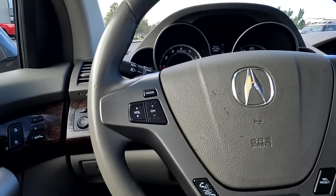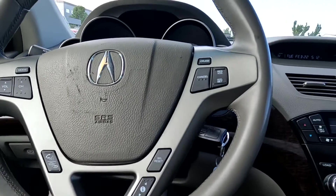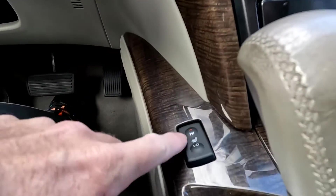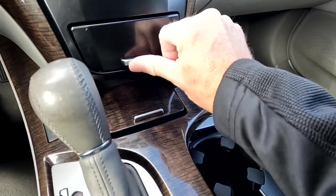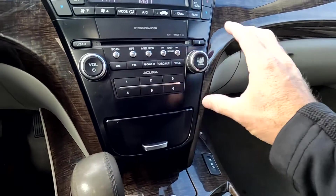That sounds good, so we'll go ahead and turn it back down. It does have paddle shifters. You got your push-to-talk and your cruise controls right here on the steering wheel. Your key fob is in the ignition. And as you come down here, you have heated front seats. There's your shifter, cup holders, 12-volt power outlet right there. And then right in here you have additional stowage and your stereo controls.